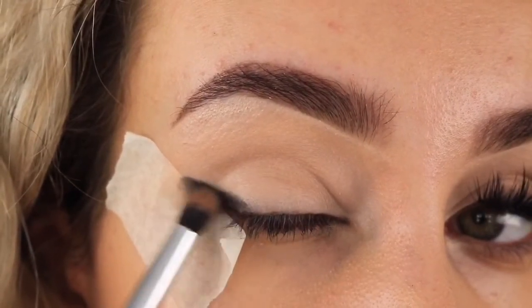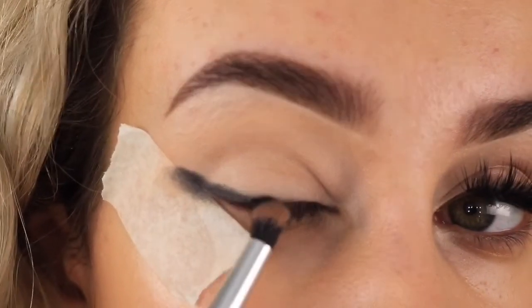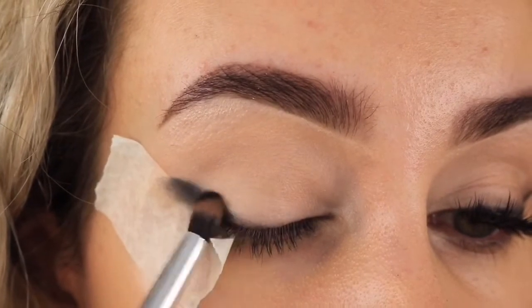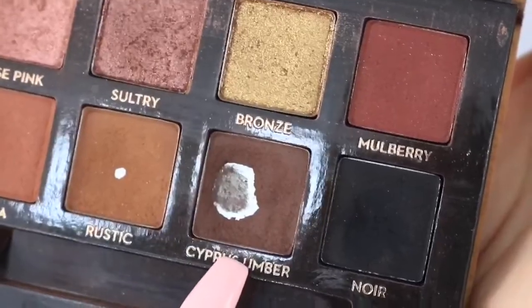Don't worry about going on the tape — that's there to just stop you making any mistakes. I'm using back and forth motions, going so far up and so far down.